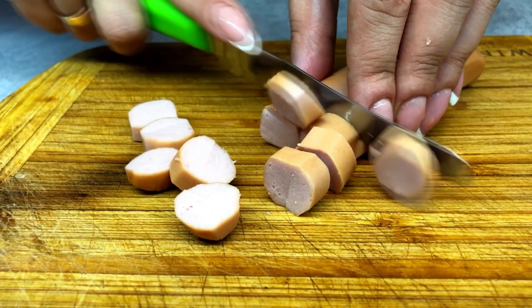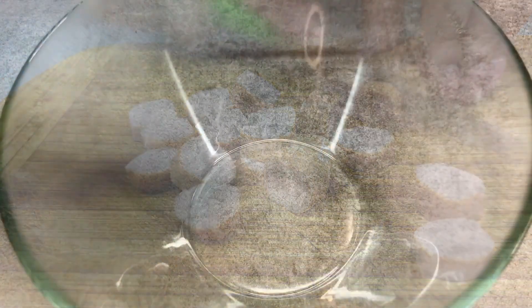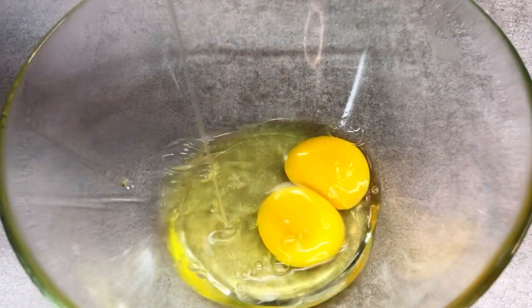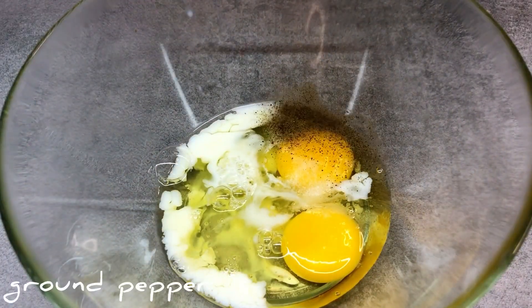You can put some milk in. Pour it and mix the mixture.